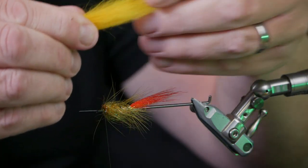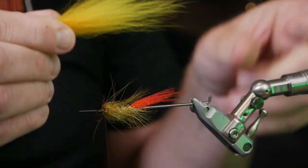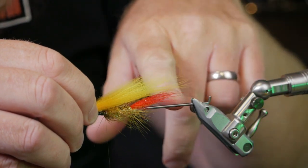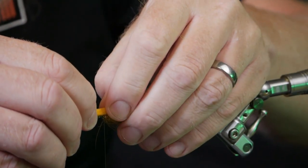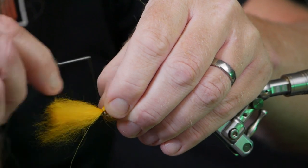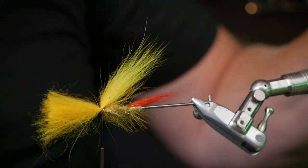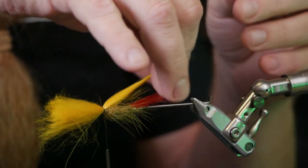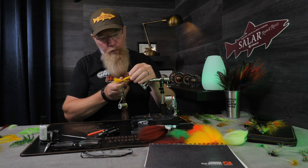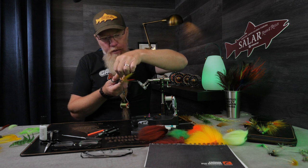The first wing is a fluorescent yellow. I take the first wing, pulling a little bit in the middle, and tie it in about as long as the tail and quite wide. Loose turn, pull down, one two three four five hard turns, then we adjust it. The first wing is always the fattest one with the most hair. The second wing has less hair, and the third wing is the one with the least strands in it.